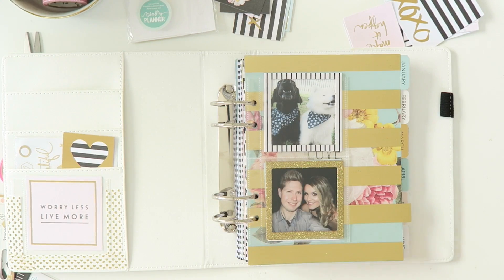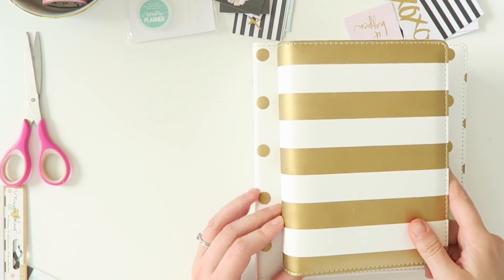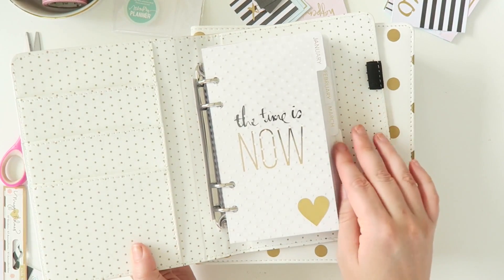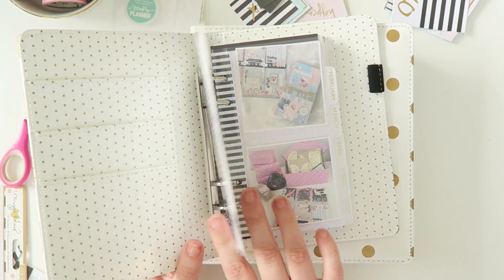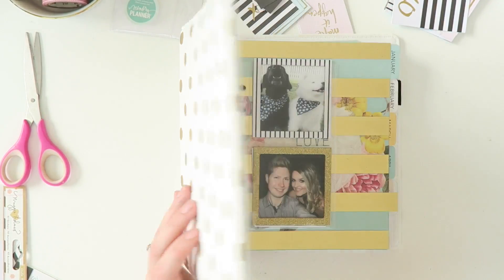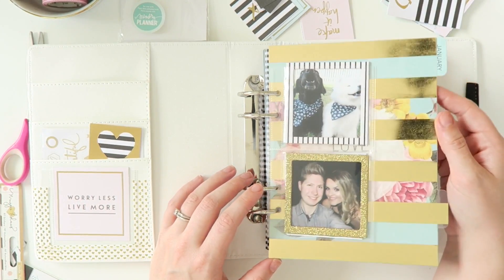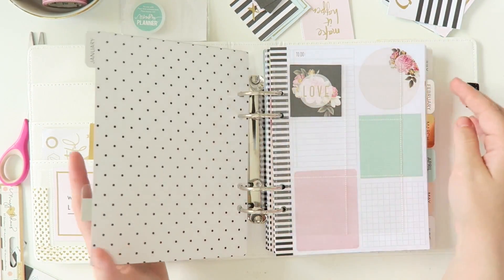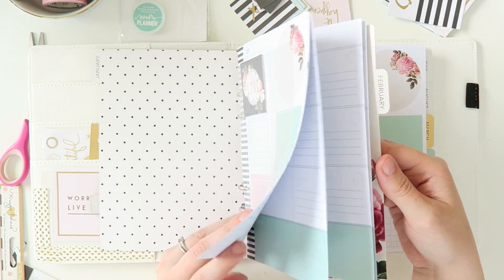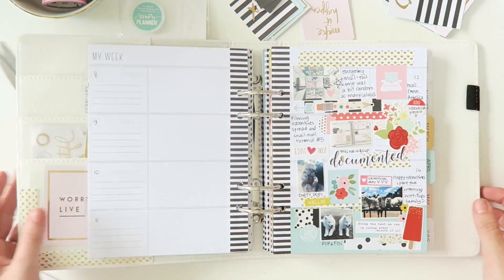So walk, run, crawl — whatever you want to do — to the Sassy Scrappers website and have a look at these Memory Planners. There are two you can get: there's a small one that comes in stripes and then there's a large one. The small one is about the equivalent of a personal size Filofax and the large one is an A4 size. In my other video featuring the Memory Planner I have a comparison between the size of the Memory Planner and the Kiki K Planner, so you can have a look at that if you want.